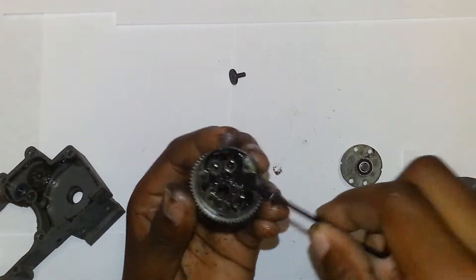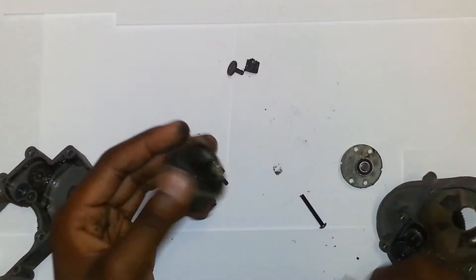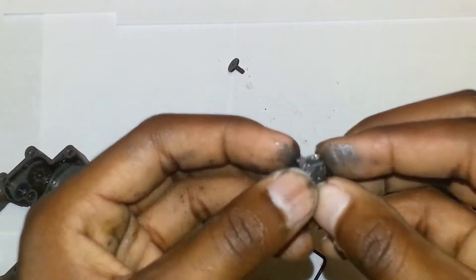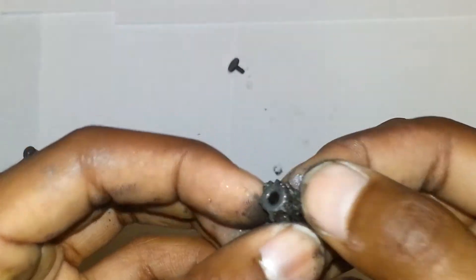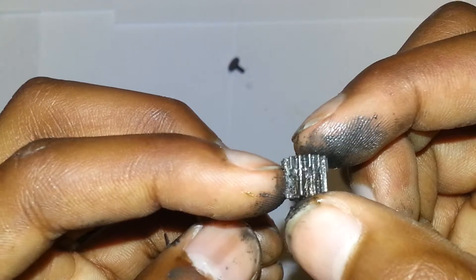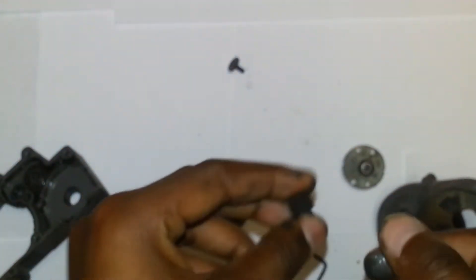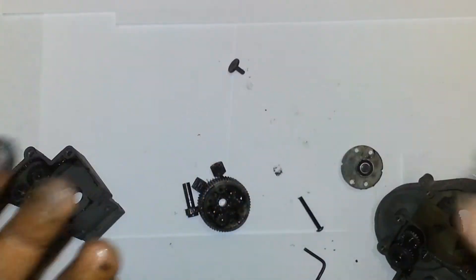I don't know, I'm just kind of mad that my gears are all going. I've got to buy a whole new set — they're pretty cheap, but it's just the fact that you've got to buy it again. One, two, three, four, five, six, seven, eight — I believe — just broke off, you know, just broke. That's kind of crazy, isn't it.